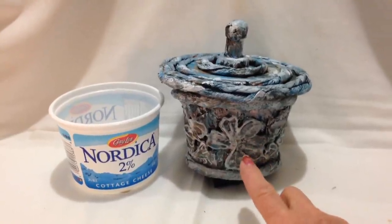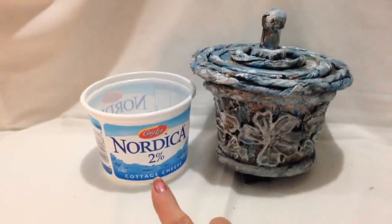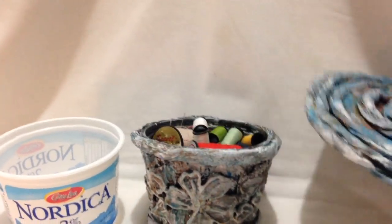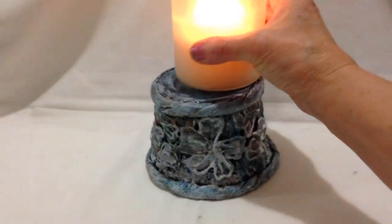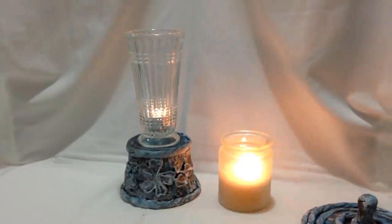Hi everyone, this is Emmy. Today I'm going to show you how to make this papier-mâché container. I'm working on a cottage cheese container, and you can make this as a container with a cover, as a planter, or you can turn it upside down and use it as a candle holder. So let's get started.